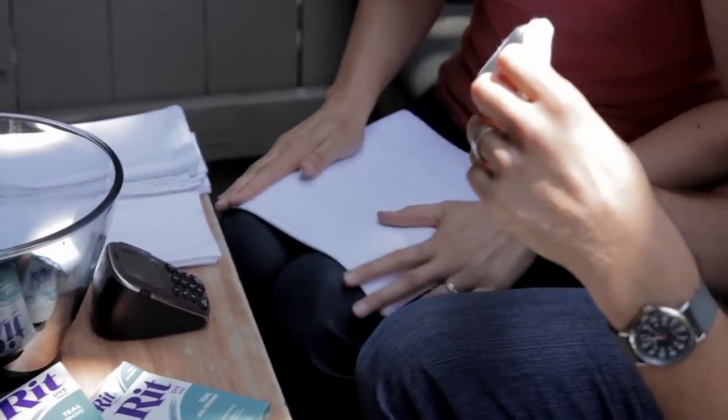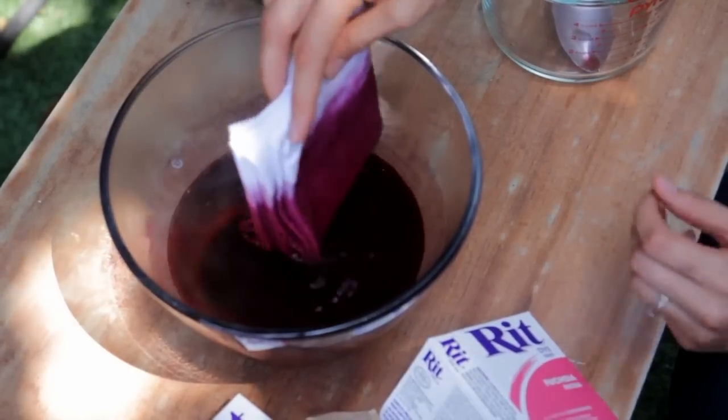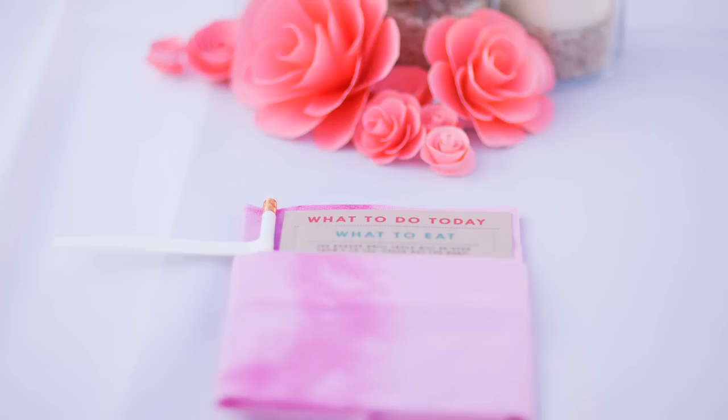And then being able to incorporate our own technique with it — so rather than just doing a solid color on them, we actually folded the napkins in different ways and dipped them in for different amounts of time. We really loved the sort of natural effect that you got from dipping it in the dye. We ended up with this really beautiful watercolor pattern that was one of the things that I feel really contributed the most to the way our wedding looked.